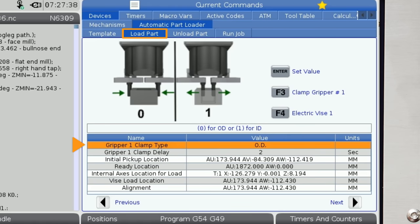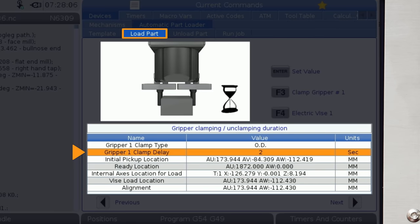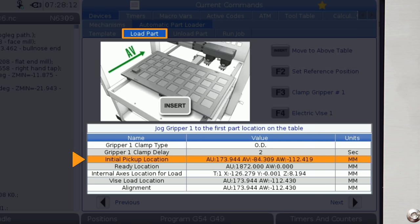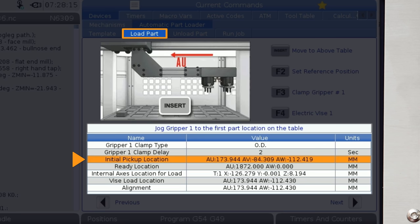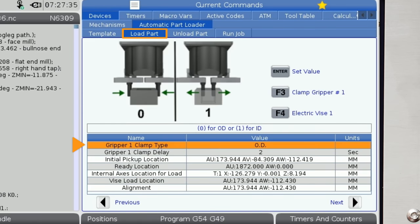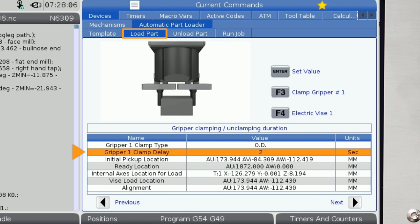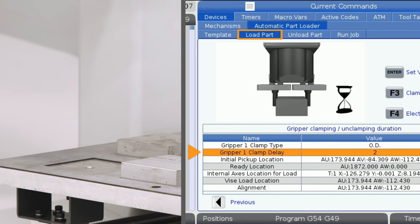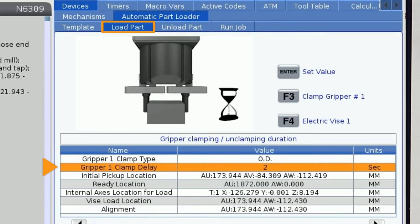Here's where we'll define how we load our part. As you move from line to line, you'll notice that the animations here change to show you what actions to perform as you set each value. These animations loop, so if you miss part of it, just keep watching until you see it all the way through. First, we have gripper number one clamp type. The included grippers allow either OD or ID part gripping. I'll enter 0 to OD grip my part. The next line is the gripper number one clamp delay — the amount of time the grippers will wait after clamping the part before a linear move is initiated. We recommend leaving this at the 2 second default value.